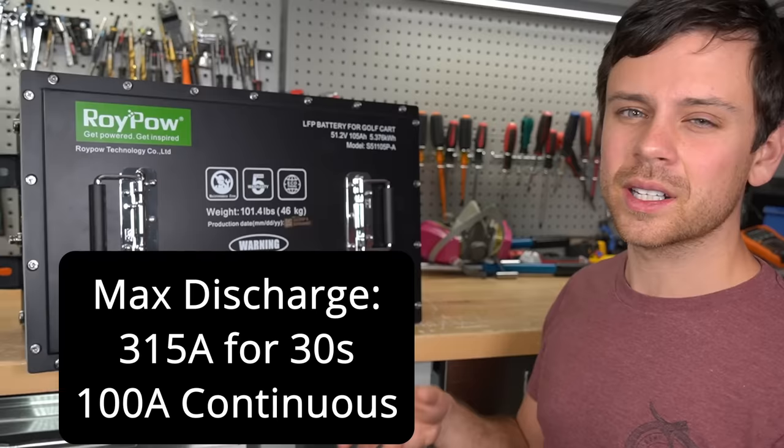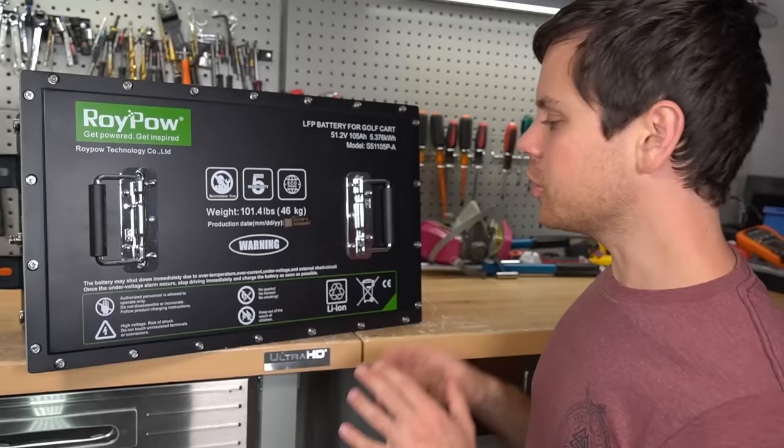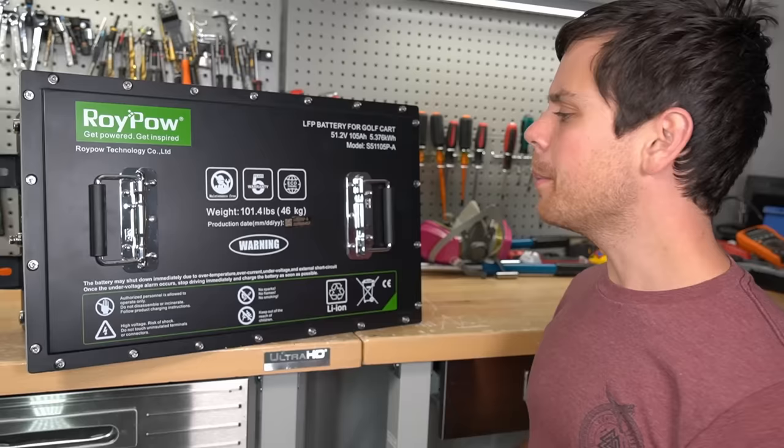This one differs because it has a large discharge current. The max it can output is 300 amps at 48 volts, and it can do a continuous discharge current of 100 amps. In theory, this should work perfectly — we should be able to just drop it in and it should work flawlessly.